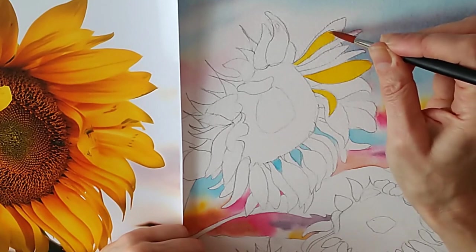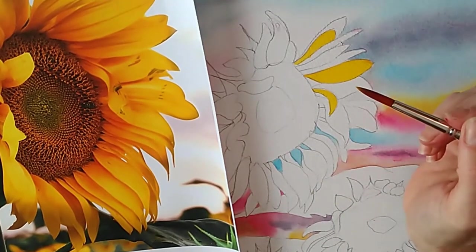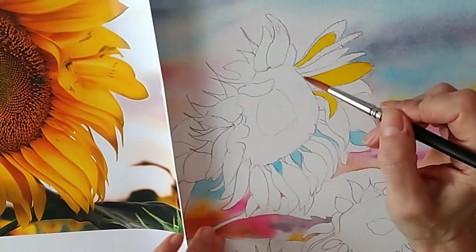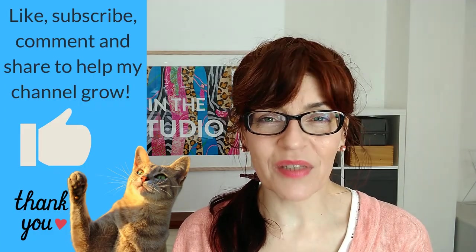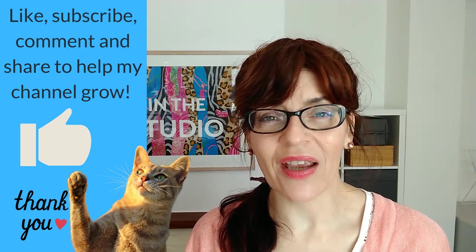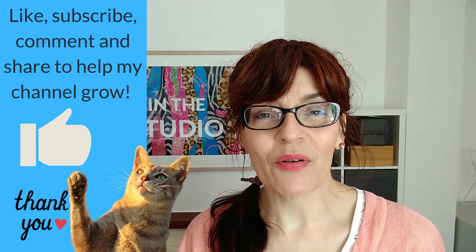I'm also going to grab a piece of paper towel to put under my hand so I don't get oil on the paper. As I go around painting all those petals yellow — if you're getting value from this free tutorial please click the thumbs up button, as YouTube rewards channels with audience interaction. Just like we did with the petals, we're now going to put a base color on the large center of the flower.